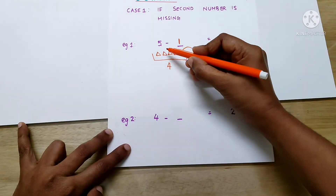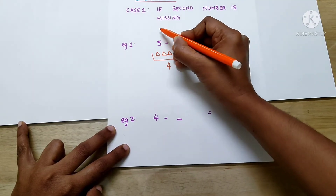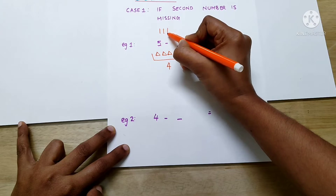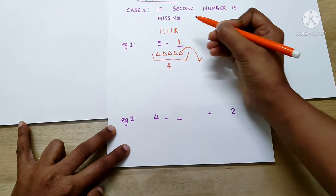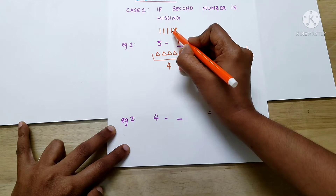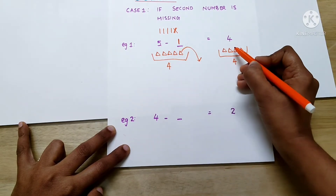Now, let's see if this equation is correct. 5 minus 1 — there are 5 sticks: 1, 2, 3, 4, 5. Minus 1 means we have to cut 1. So, how many are left now? 1, 2, 3, 4. Yes, the answer is 4. So, our equation is correct.